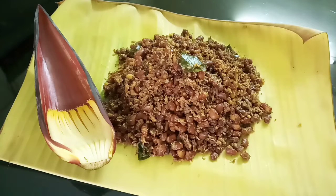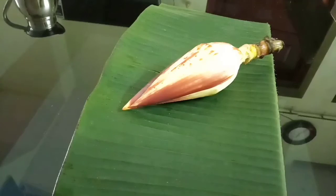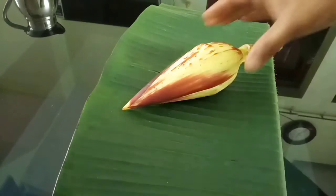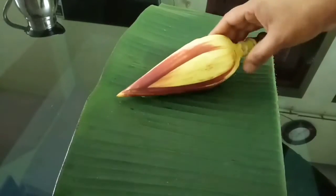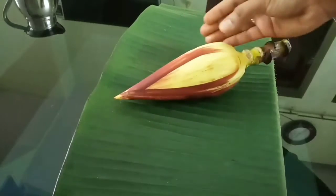Let's start the video. I am going to add one part Thorant for this recipe. You will be able to use a fresh diet. I am going to clean the Thorant.